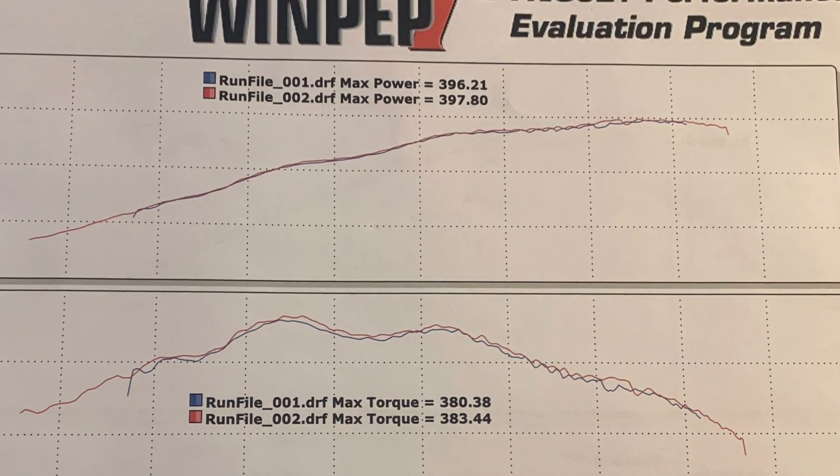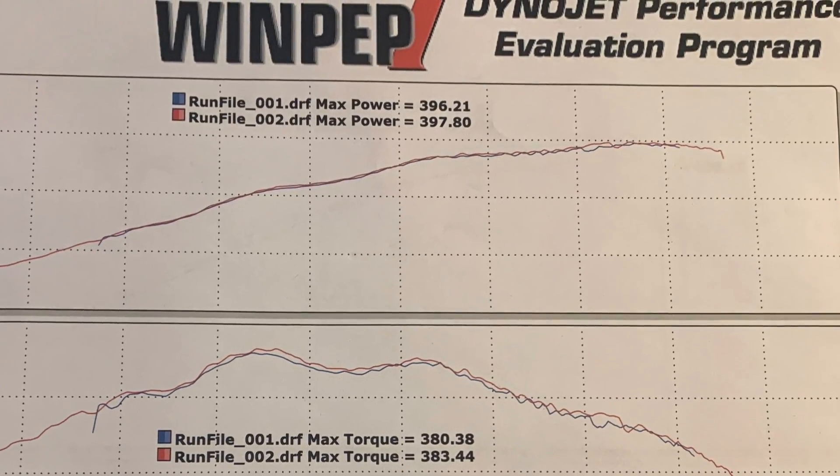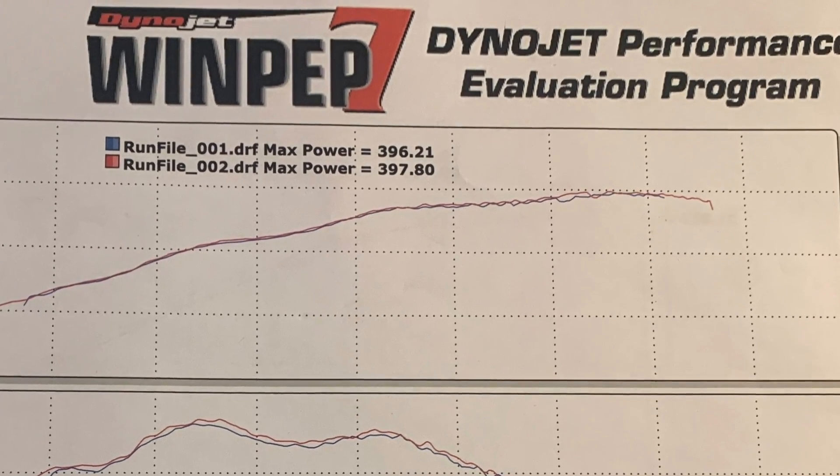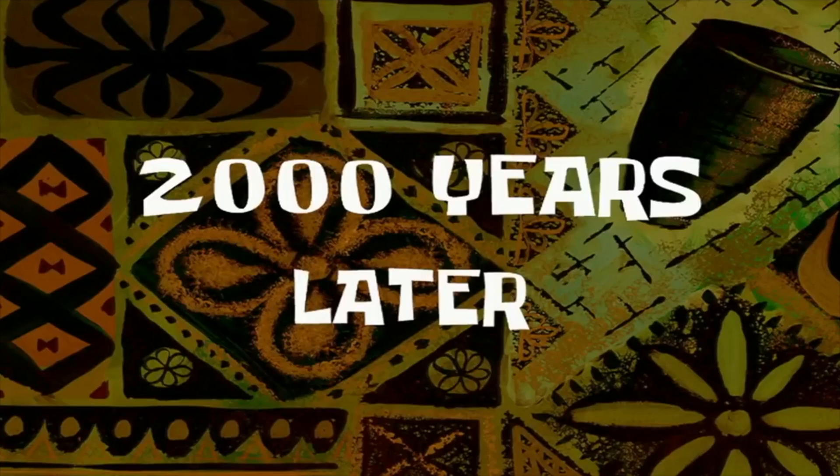We just ran the car on the dyno and it pulled 397. Now they're going to install the tuner and the intake manifold, and we're going to rerun it to see what kind of power we pull.